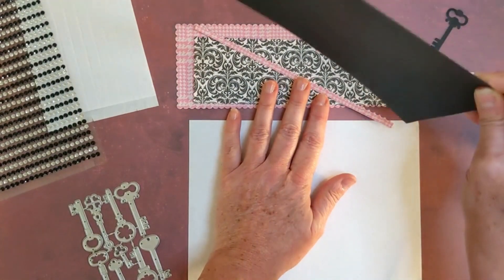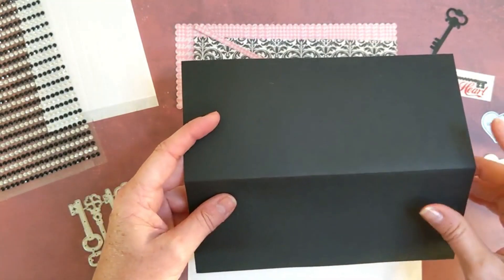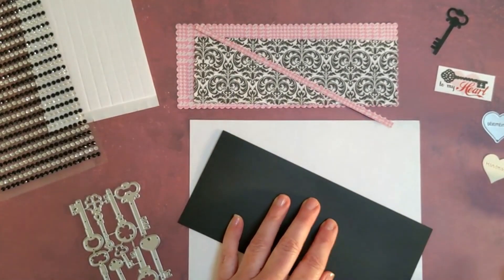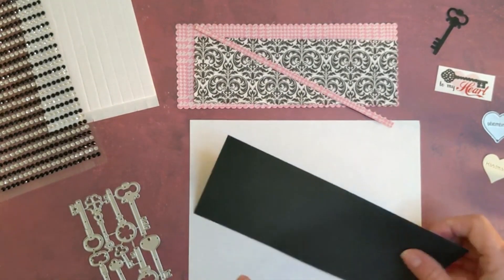We're going to start with cardstock which I already cut out and creased. We're going to fold that and give it one more solid crease with my Teflon bone folder — Teflon does not leave a mark on dark paper, so it's extra handy like that.